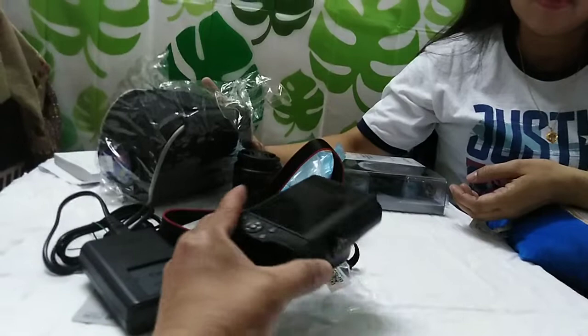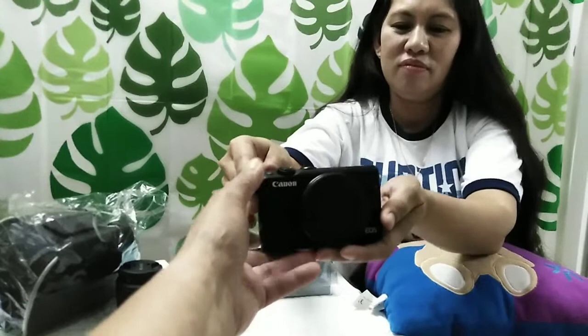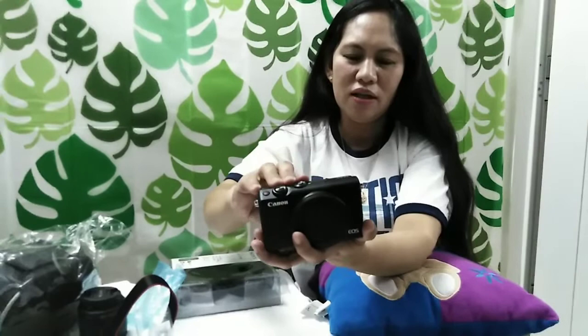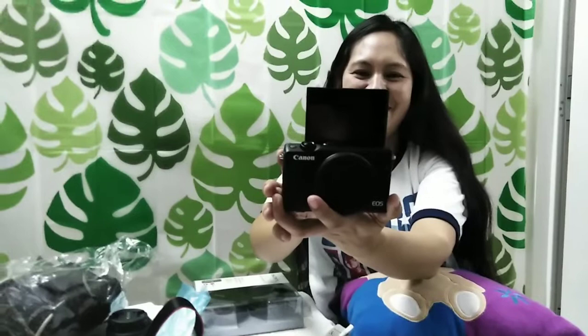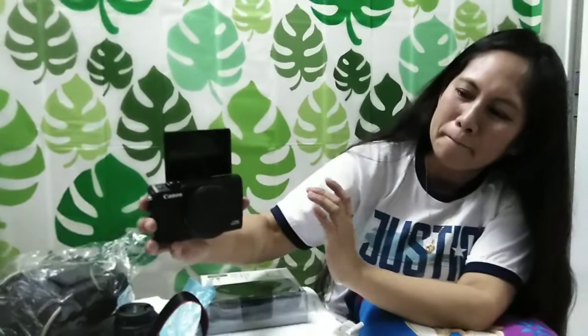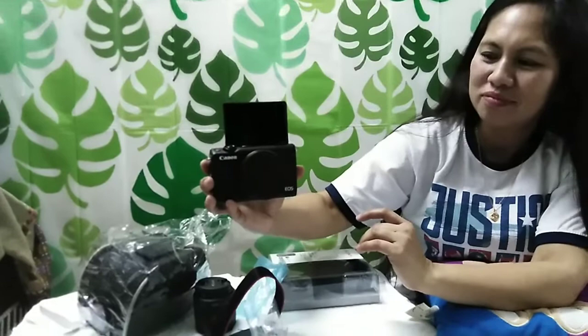Napakaganda po ng Canon EOS M100. The next time po that we will make a video, ipapakita po namin sa inyo kung gaano ka-clear ang kumuha ng videos ang Canon EOS M100. So yan na po ang gagamitin namin. At ang kanyang screen ay touchscreen po siya. So it's very easy po. Yung guide niya, yung manual niya.